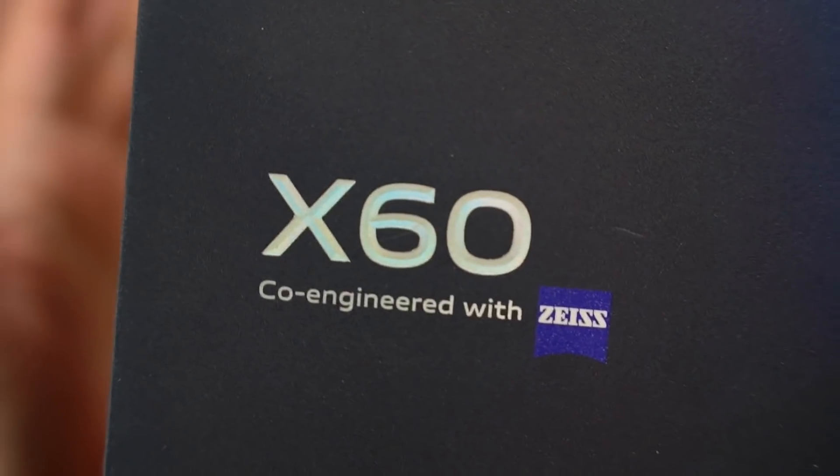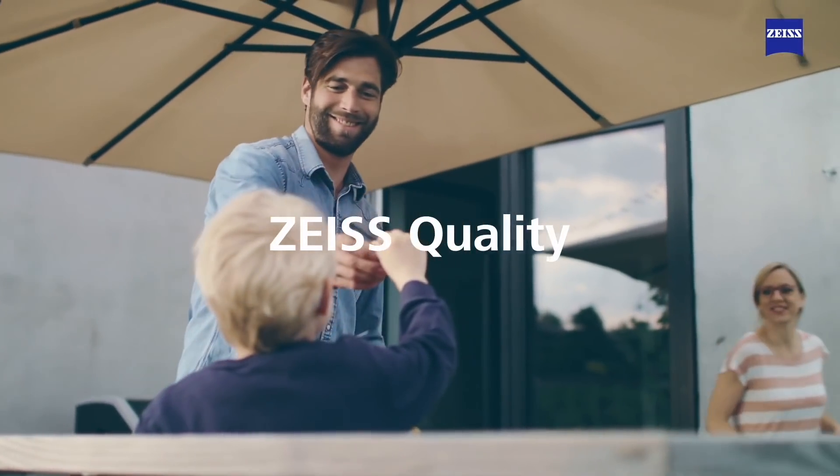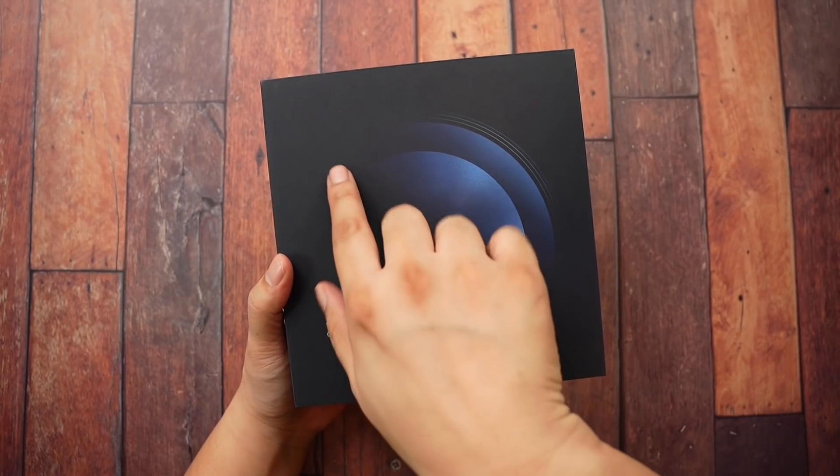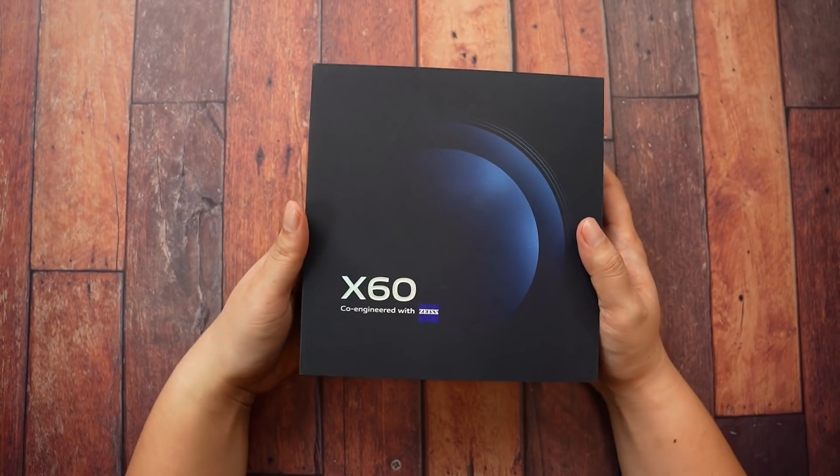If you don't know this brand yet, Zeiss is a German company that makes optics. They make very high-quality mirrorless cameras, lenses, optics in general. And as you can see, we have here a huge lens — probably a Zeiss lens.